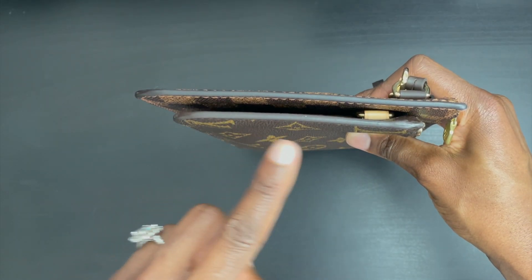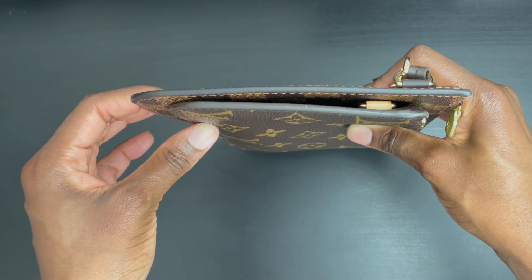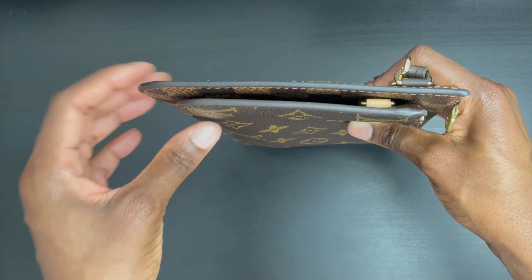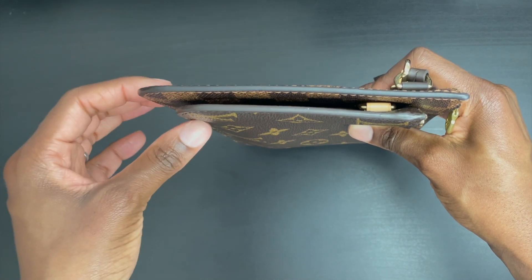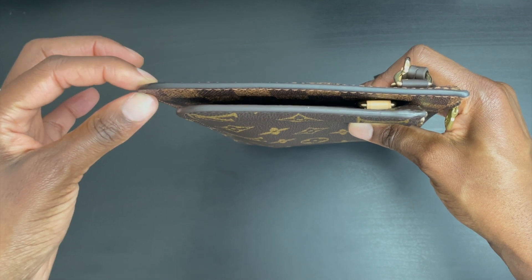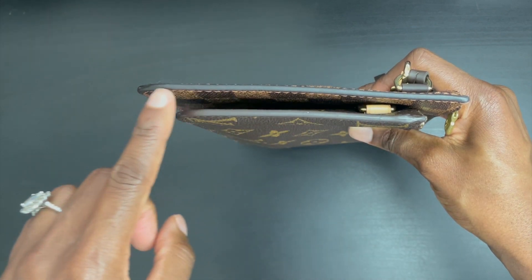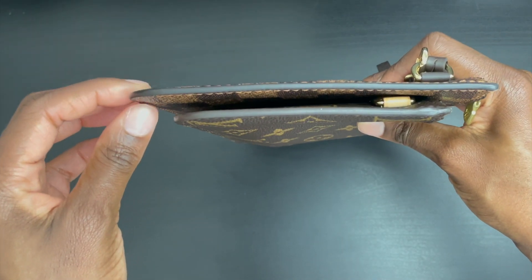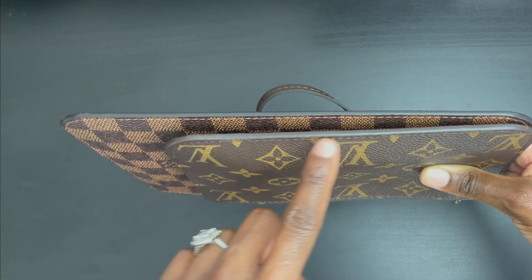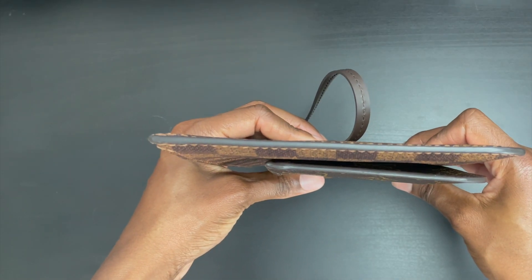Here's a look at the side of the pouches. The side does feature glazing, so that is something to be mindful of in terms of wear and tear. I haven't experienced any issues with the glazing on the Neverfull PM, which I've owned for about seven years. The Neverfull MM in Damier Ebène is the latest addition to my collection — I've had it for about three years, so the glazing is fairly new and in great condition. You also have glazing towards the bottom.